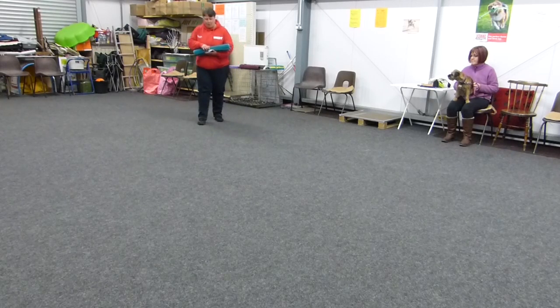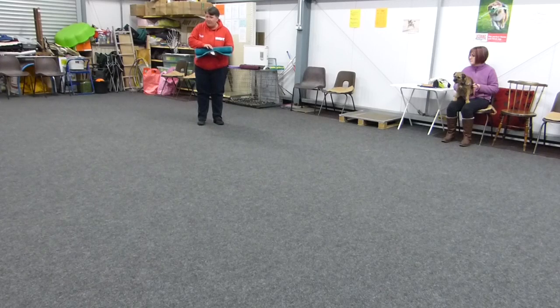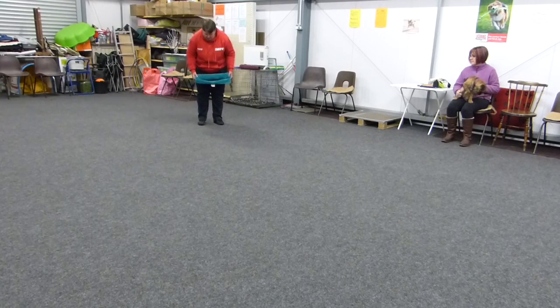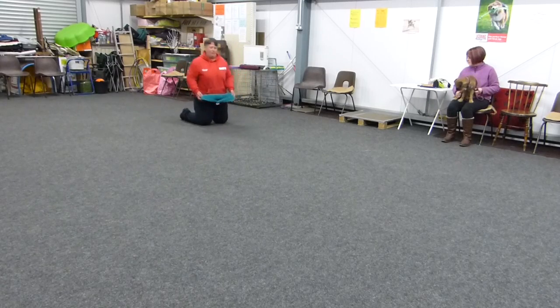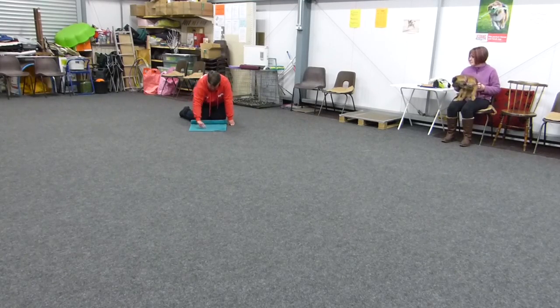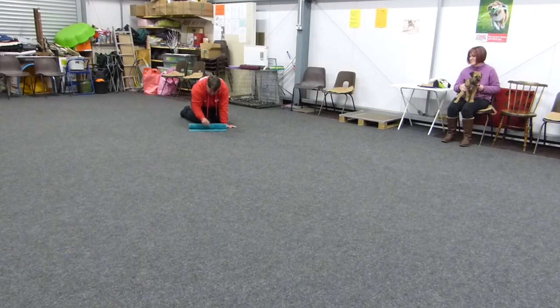We're going to see if we can roll out the mat. We might have tried this in public class, sometimes do this on the find-it week, so it might have had a sneaky little go once before. But we'll see if we can build it up. The idea is that we make the mat into like a Swiss roll — we unroll it to start with, pop some treats down the middle so that it's like jam in a Swiss roll, and roll it back up, leaving just the first one sticking out a little bit.